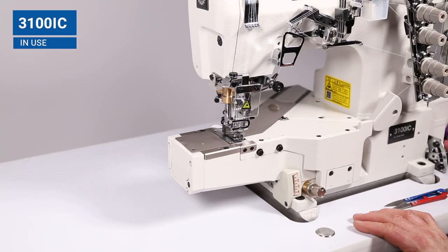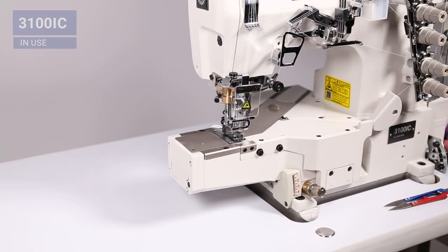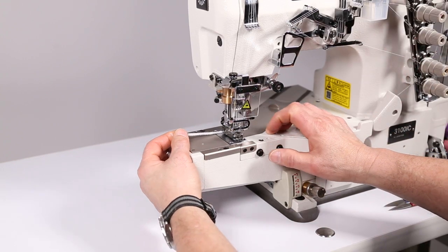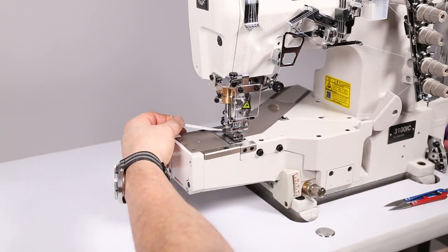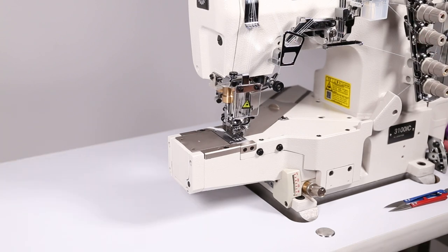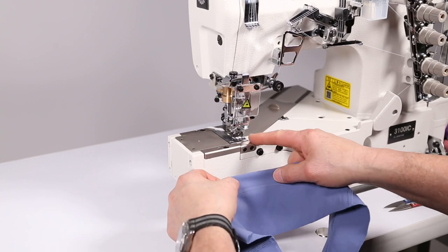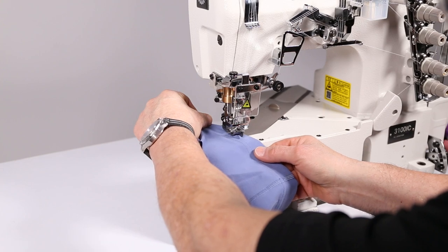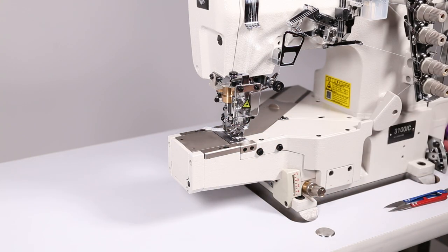We're going to sew off some different thicknesses and materials - they're all lycra based, some stretchier than others, some thinner than others. Note that we're using the top cover seam, which causes a chain allowing you to sew and chain off, but the thread is still connected under the needle plate. You can't have that because you will then start sewing on an angle instead of straight on.